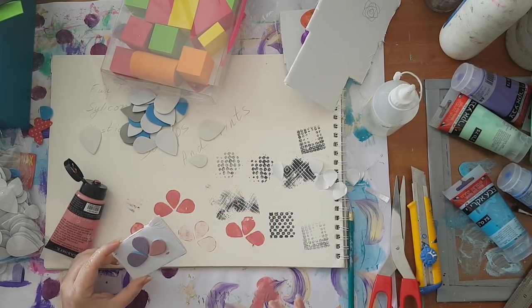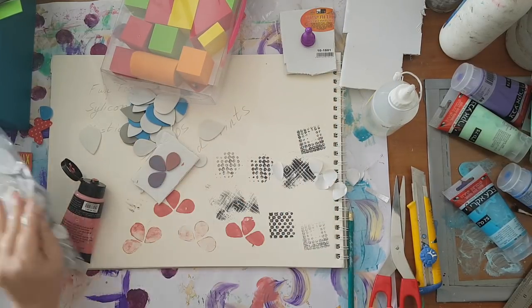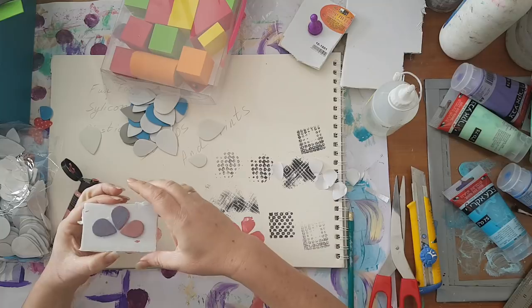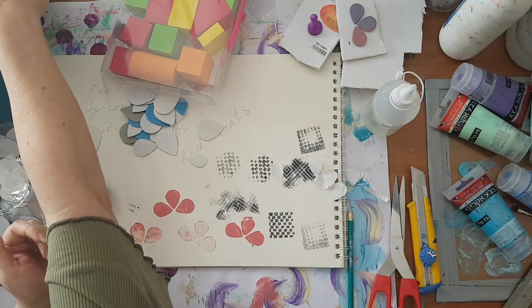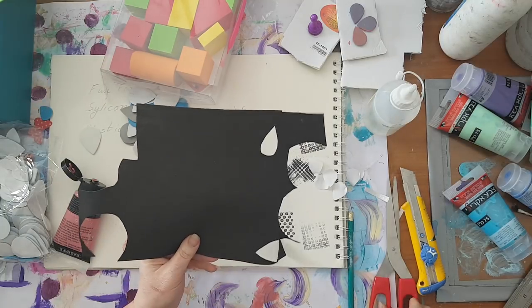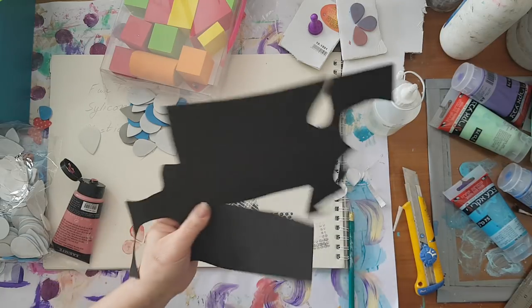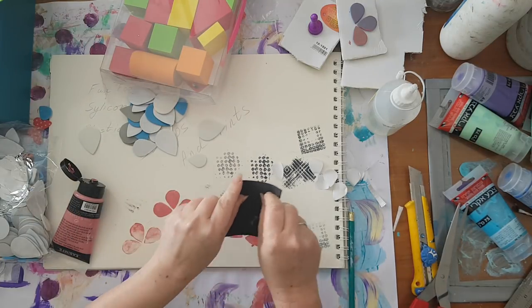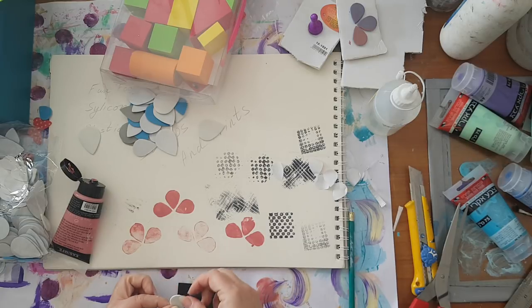Of course you can also attach a toy soldier handle here if you want. Another option is to put the pieces on another piece of craft foam so it will be flexible and you can print it however you want. You don't have to use the whole thing.